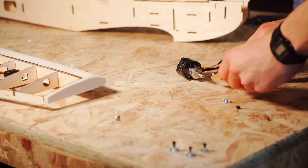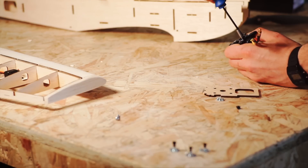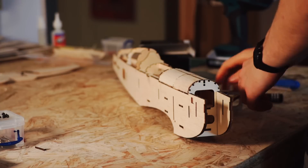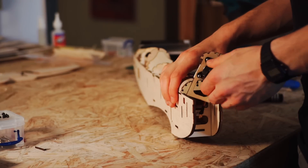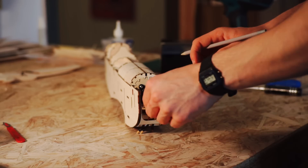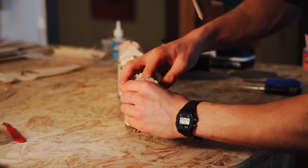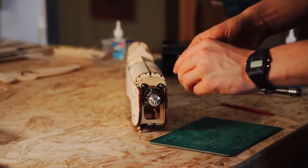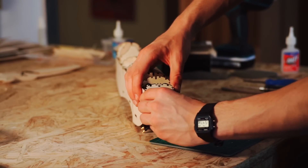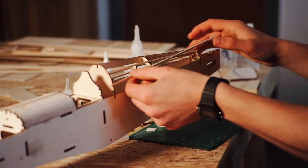Next came the motor installation. The motor on this aircraft is much larger than the standard motor. There are links in the description to each component used in this build, so check that out for motor specs, servo sizes, and the electronic speed controller size. The size of the motor meant that I had to move it back a bit, taking the time to reinforce its mount with blocks of wood.